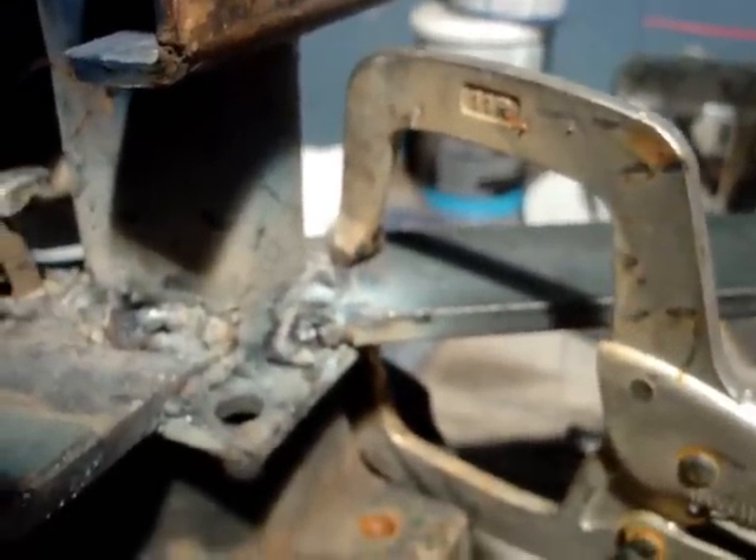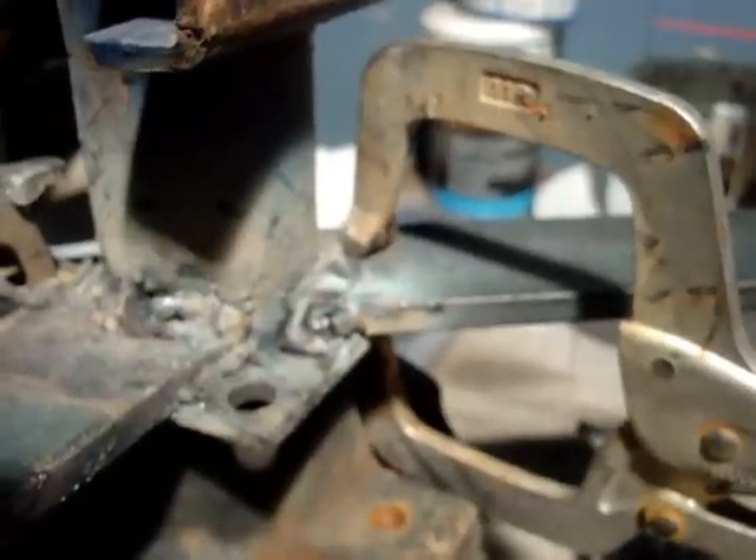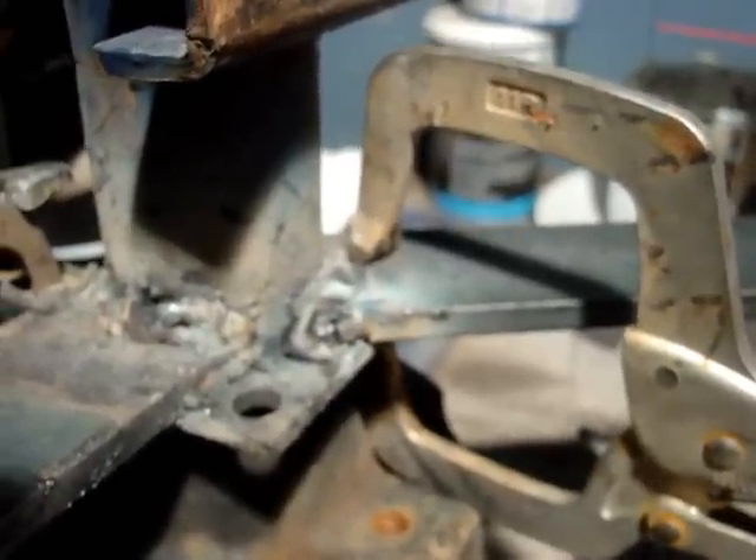I'm about ready to weld the other side and then I'm going to put the third one on. I'm going up to Boomer's — he's got a bigger welder, something that I can weld with a lot easier, and we'll get the rest of these welds done. What does my welder look like? Well, there's my fan and there's the welder. The fan's bigger than the welder, I think.